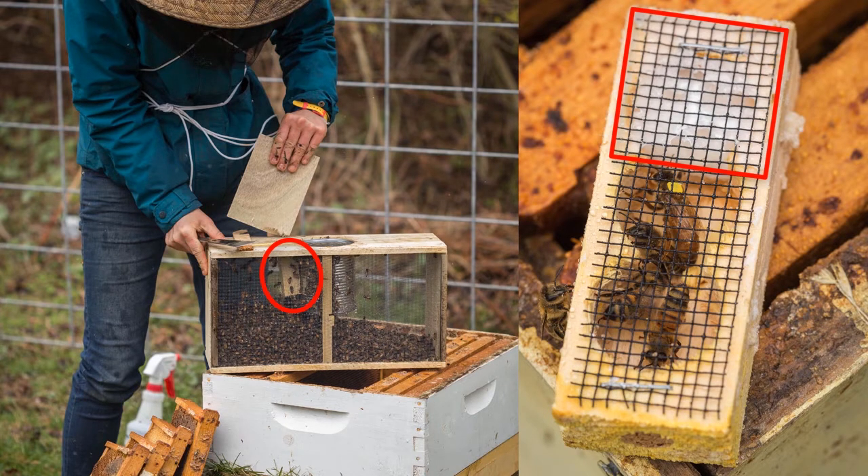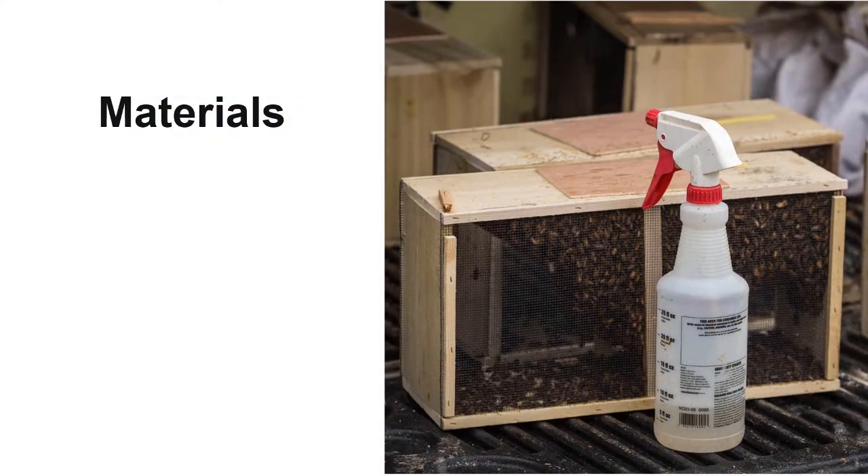There are multiple techniques to install packages, but I'm going to discuss two of the most common and quickest methods. It's important to install packages as soon as possible after arrival. If need be, they can be left in a dark room at room temperature for one to two days; however, this is not recommended. If this is the case, spray the bees twice daily with water and cover the bees with a light sheet or tarp. Be careful that the bees do not overheat.